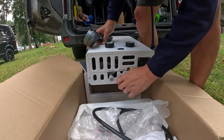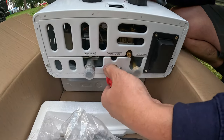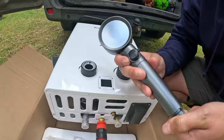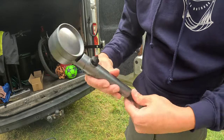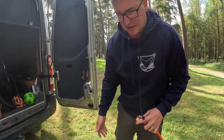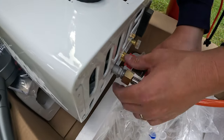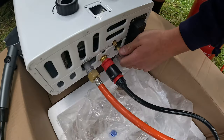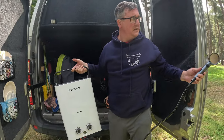Water out, water in — we're going to screw on the outlet for the shower. Connect that, then connect your gas, which most of us have got in our van anyway. Then your water in. For my van, I'm going to hang it up here and then be able to have a shower in the middle of nowhere.